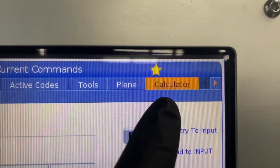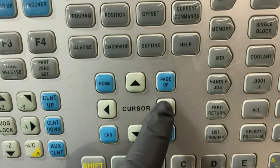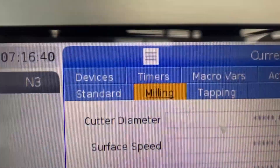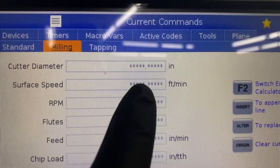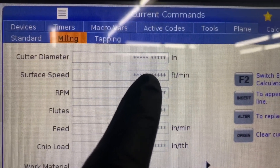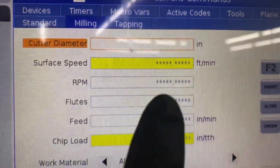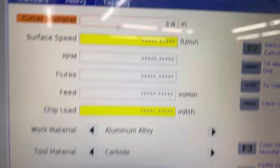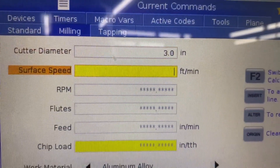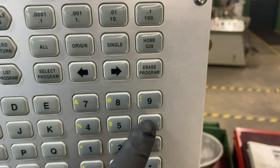I'm already in the calculator function, so let's hit the arrow-down key and come over to the right — there's your milling key. From here you can start entering your values. I've got a three-inch shell mill, so let's arrow down and type 3.0.